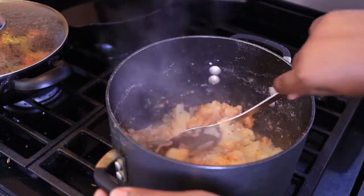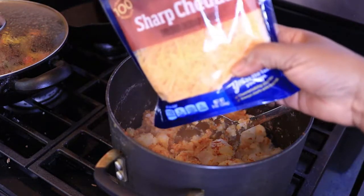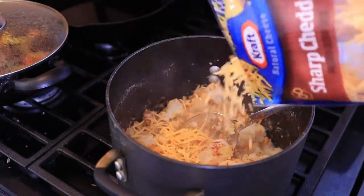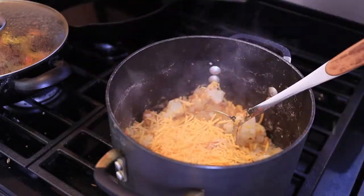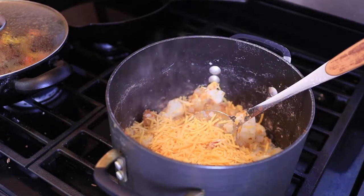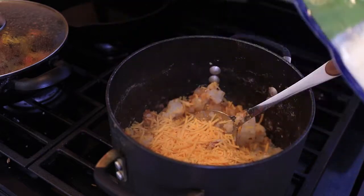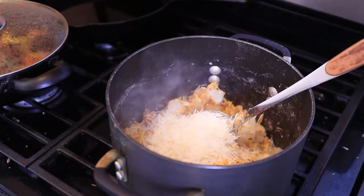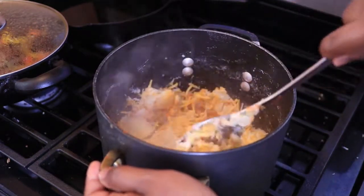Then you want to go ahead and add your cheese. I'm going to add some sharp cheddar cheese and some parmesan. You can add whatever cheese you like — mozzarella, pepper jack — I'm just going to use the cheddar and the parmesan.